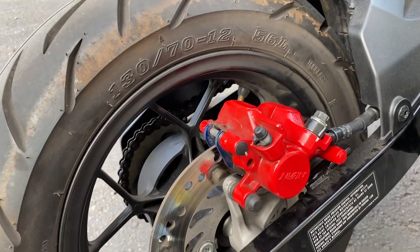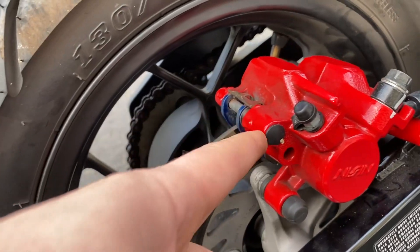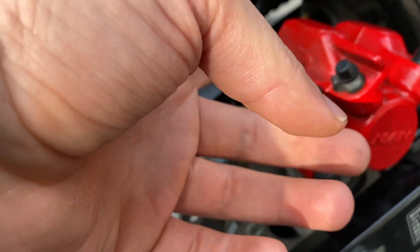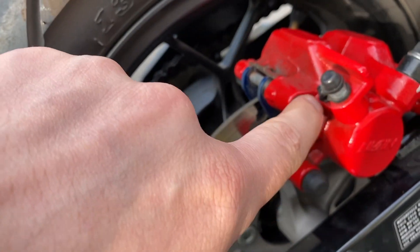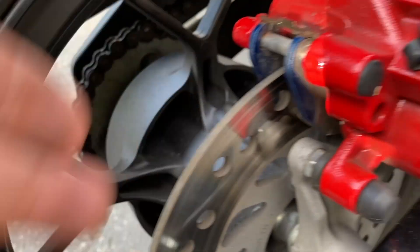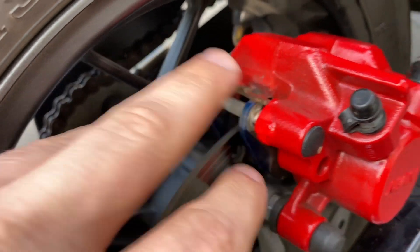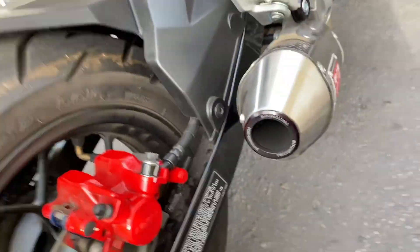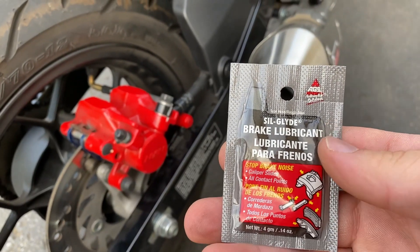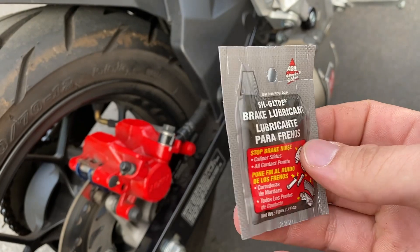Pretty much what I'm going to do to get rid of the noise is remove this rubber cap here, and then there's an allen bolt in there. The pin has an allen bolt on the top - I'm going to unscrew that and it's going to free the brake pads. I'm going to clean everything up and grease it up. I bought this brake lubricant at AutoZone today, stopped by right after work.